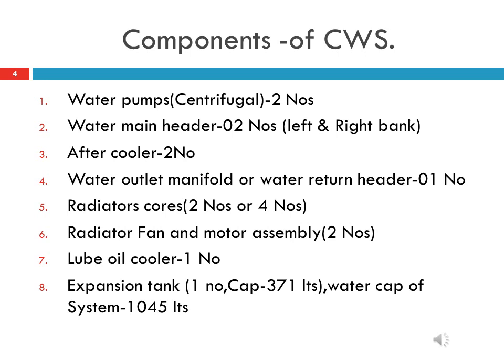Sixth, 2 number radiator fans driven by AC motor assemblies. These AC motors get power from the companion alternator. Seventh, 1 number lube oil cooler. Eighth, 1 number expansion tank with a capacity of 371 liters. The total capacity of the cooling water system is 1045 liters.